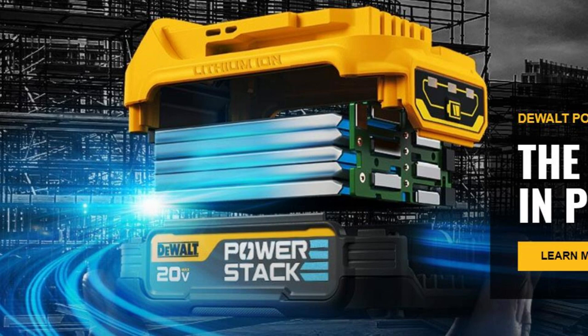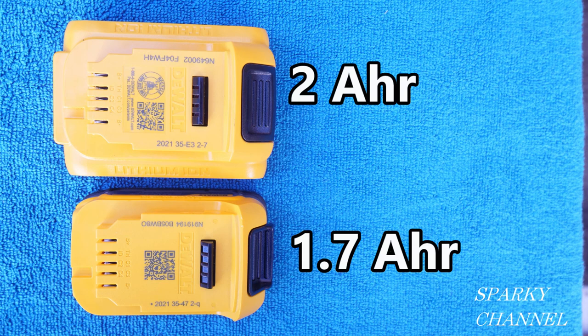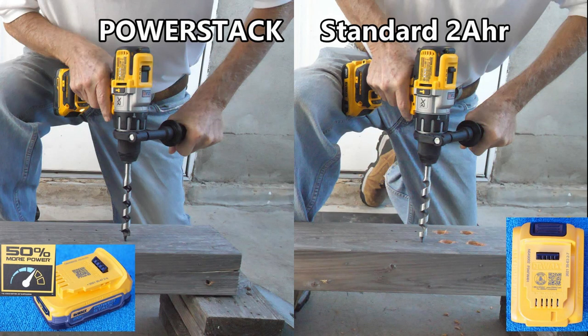This battery has 50 percent more power, so it has to have more amperage, and the only way to do that is to decrease resistance. A very important part of this battery design is to reduce resistance. The older battery is a 2 amp hour battery while the newer battery is a 1.7 amp hour battery. Now it's time to see if the claims are true — you can trust Sparky Channel.